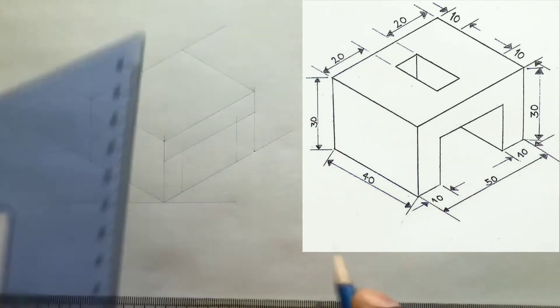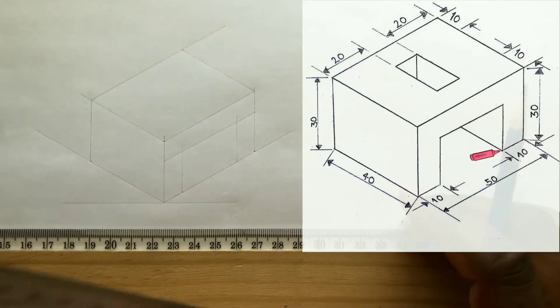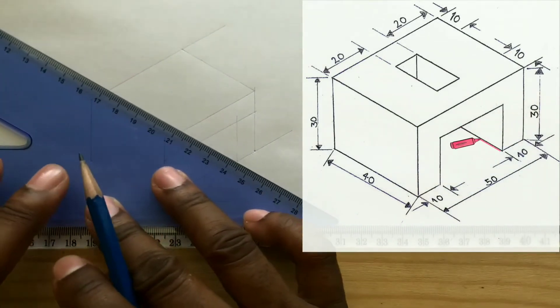Now from this point to this direction, you need to draw a line using your set square along with your T-square.